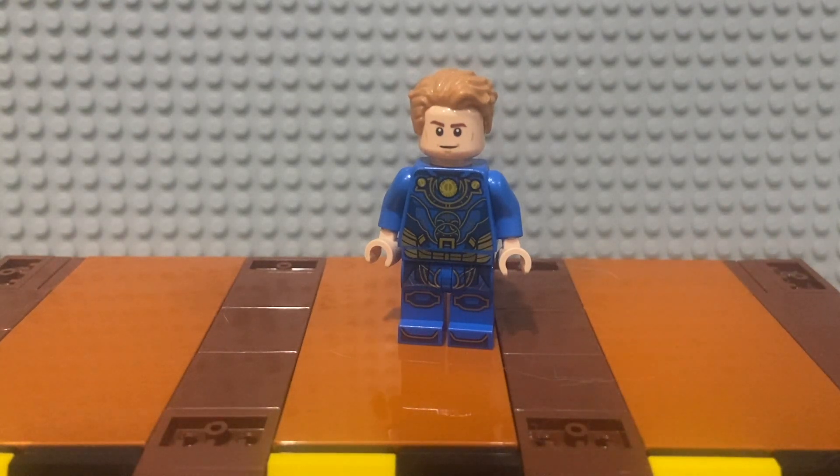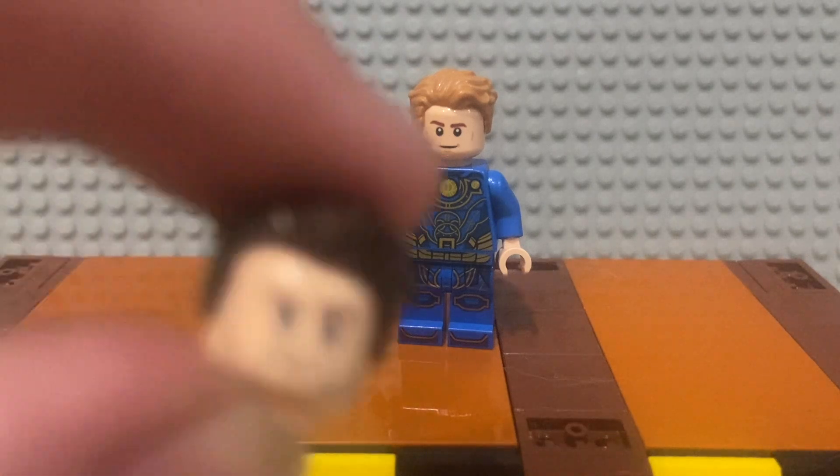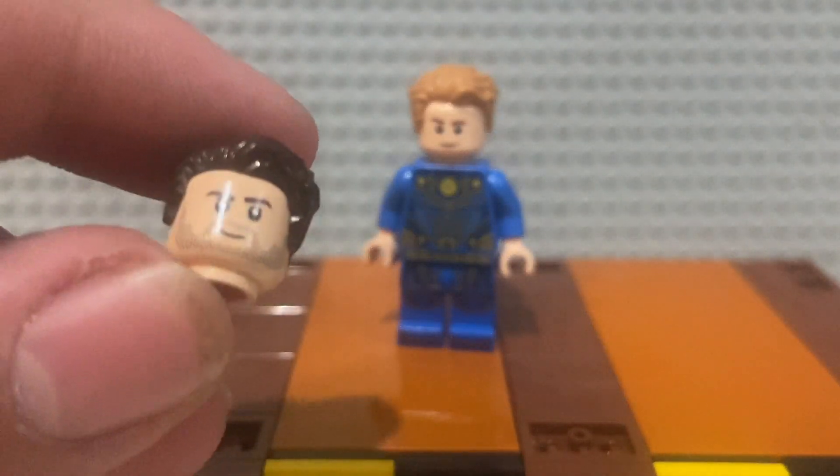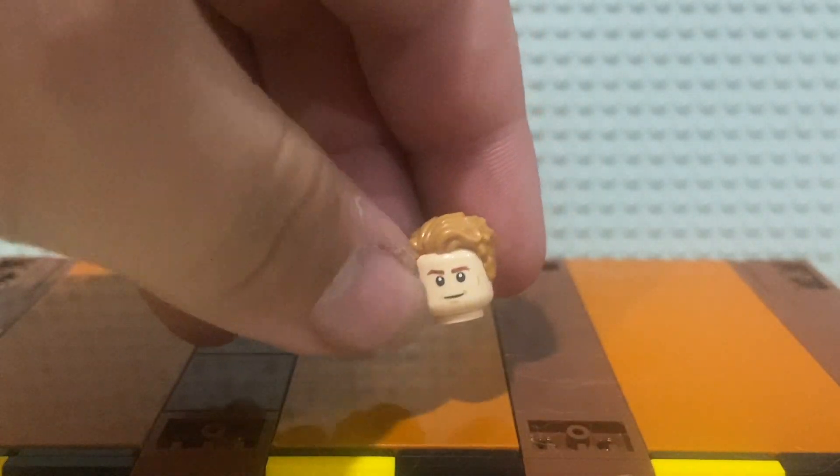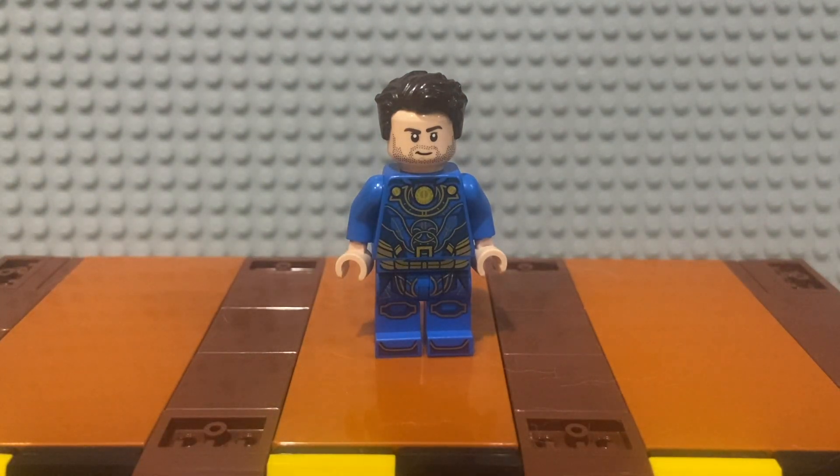Here's Icarus. His torso and leg prints are amazing but his face and hair are the wrong color and he doesn't have stubble — they completely suck. This is a very simple upgrade: all I did was grab Bucky's head and hair from the Marvel CMF series and swap them out. The original pieces are Cap's head and hair from one of his sets. Now Icarus looks a whole lot better — I actually really like the figure after these upgrades.